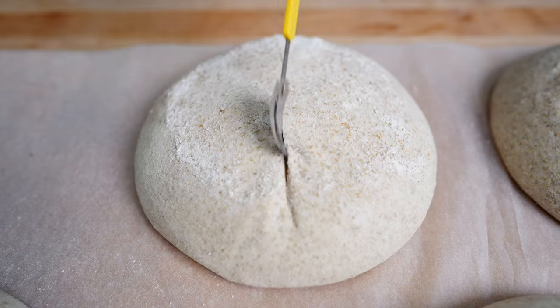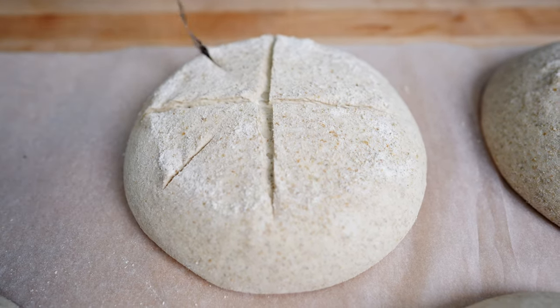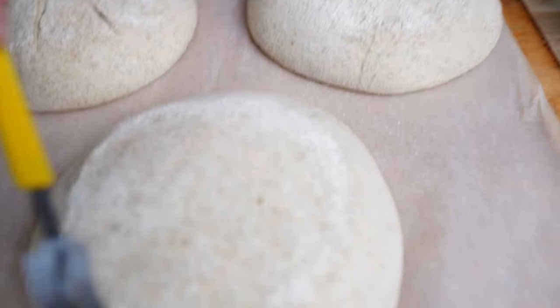For the cross score we're just going to score right down the middle across to make a plus or an X depending on how you're looking, and then if you'd like you can put these little side scores in.